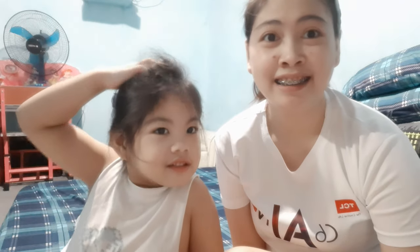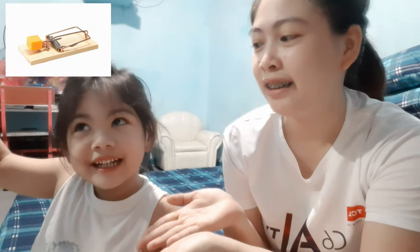Hello mga mams, hello kabebe girls! Welcome back to our channel. For today's video, we will make a Kylie mousetrap.